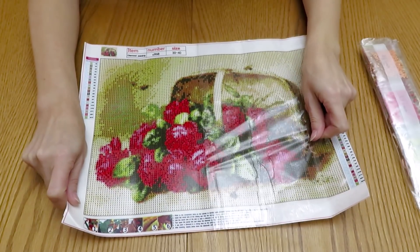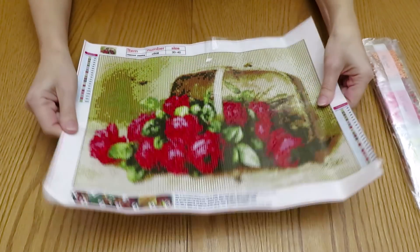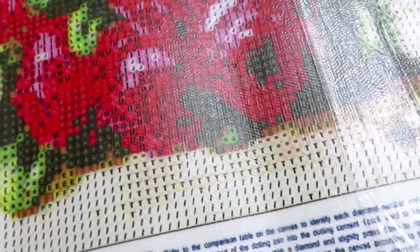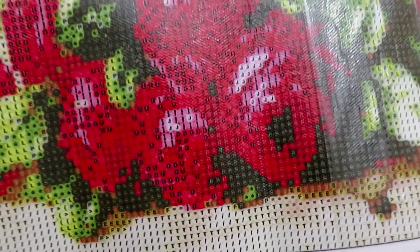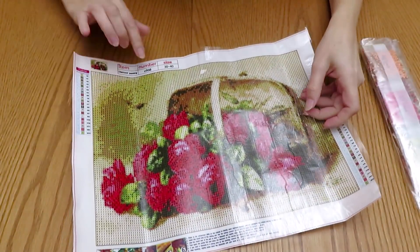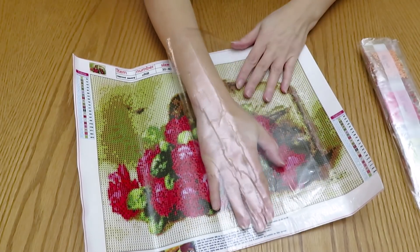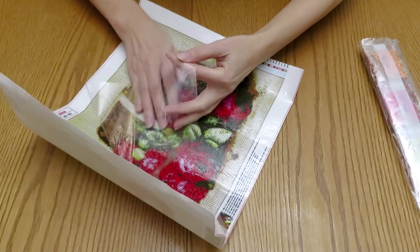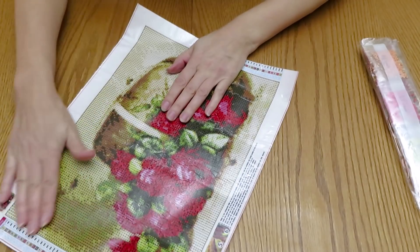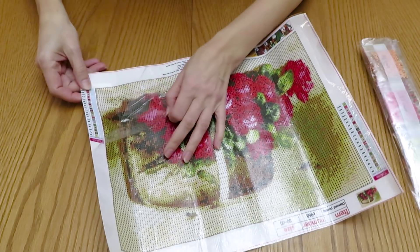It looks like this clear sheet was placed on the canvas when the glue was still hot, and it shrunk a little bit. I can show you that the glue has a little bit of wrinkles — probably not much visible. It's not bad, it's good, very very sticky. This sheet from being placed on hot glue crinkled up and transferred those little wrinkles into the glue itself, but the glue is still very sticky so that wouldn't be a problem at all.